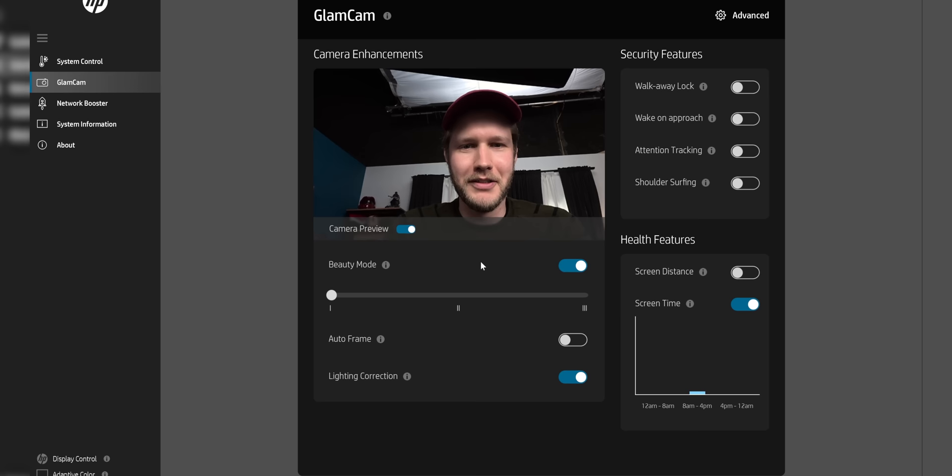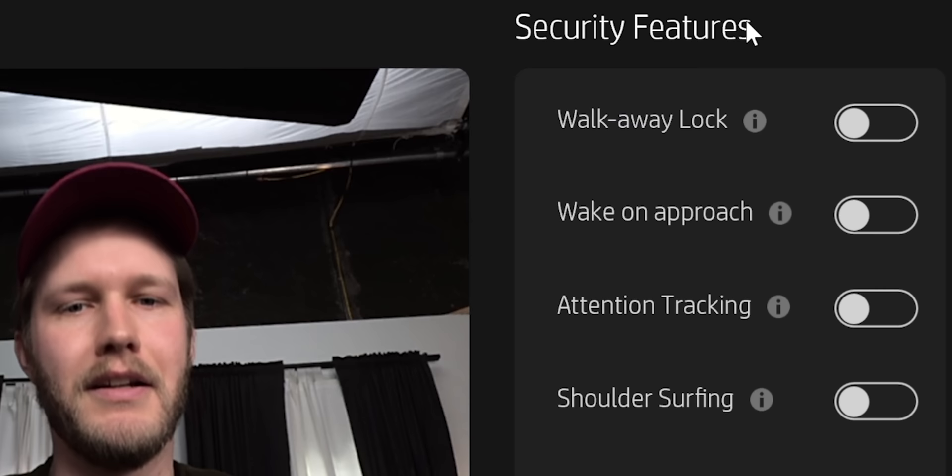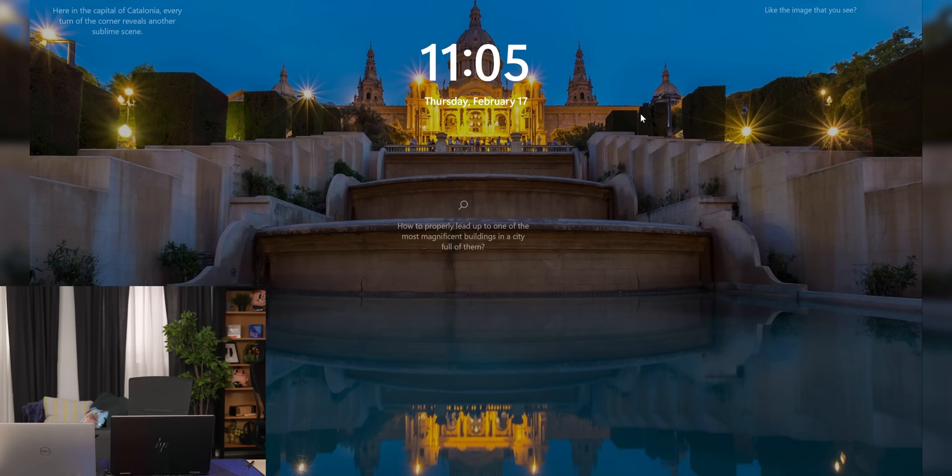I can already tell you that this webcam is excellent. It doesn't look awful, but it has a couple more things. The first here is the walk away lock. This is awesome because it just means that if you get up and walk away, it should lock itself. And yes, it's locked. Perfect — that's nice.